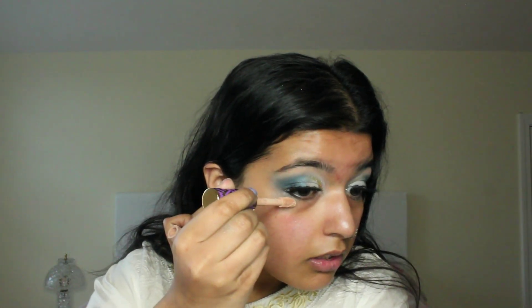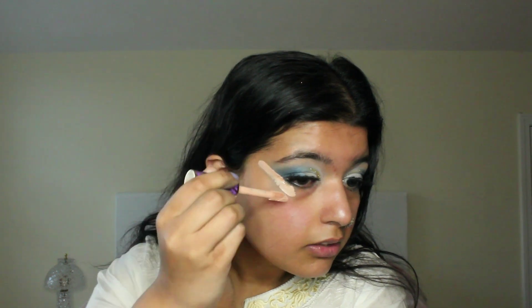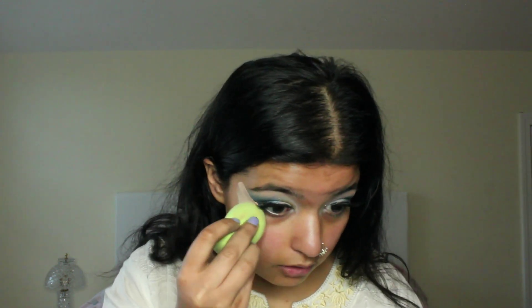Start from where the fallout begins, and then you can take any one of your beauty sponges and just blend it out. So I just did this side as well — concealer, blend it out. This is really good for anyone who puts their foundation on first and then does their eyes last. If you have any fallout, you just put concealer on and blend it out, and it's like it wasn't even there to begin with. If you're like me and you like to do your eyes first, then you don't necessarily have to do this — if it happens, you can just use a makeup remover and wipe it off.